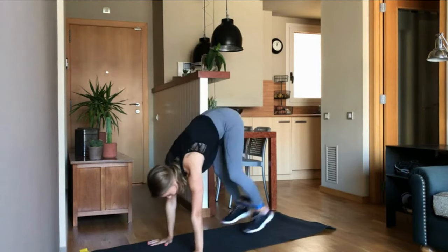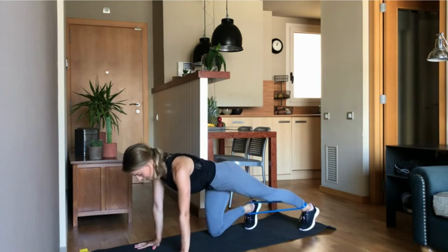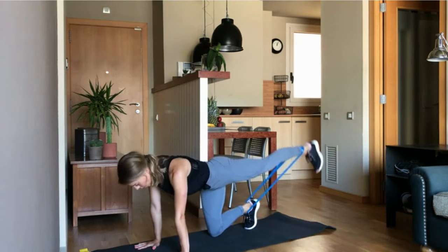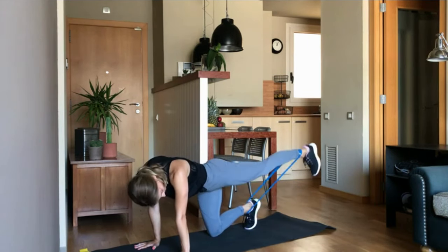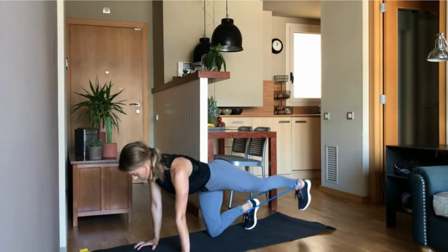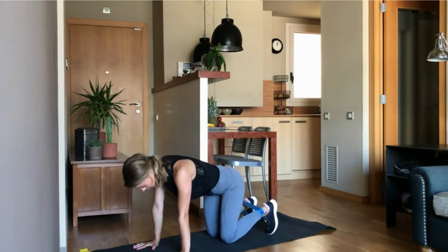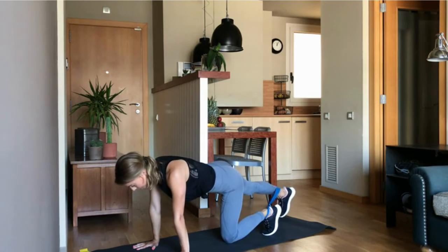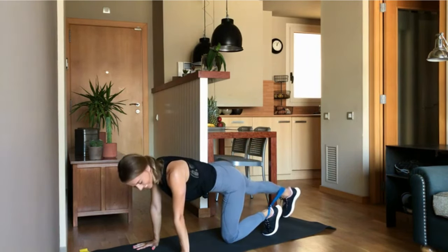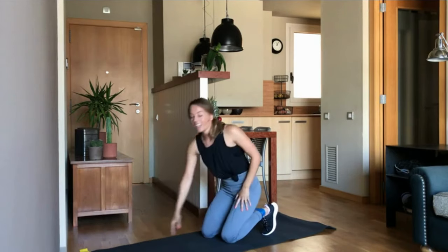Let's go down, tabletop position. Drop the knees. We're starting again with the left leg — extend, engage and go. 15 seconds. Lift high. Push out of the shoulders. The hands right. And lift your arms and change the leg. Let's go — other side, 15 more seconds. Very good. Last three, two, one. Perfect.